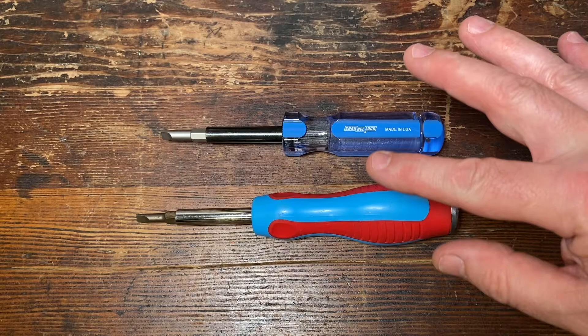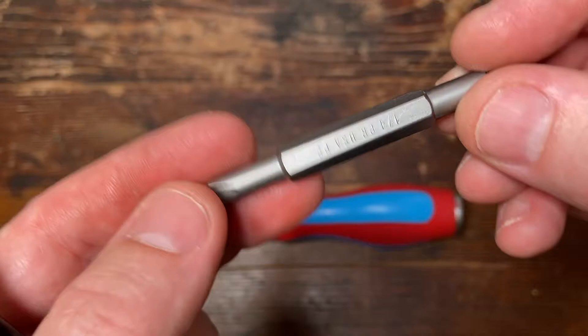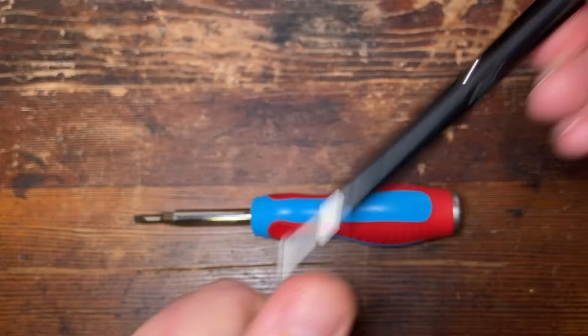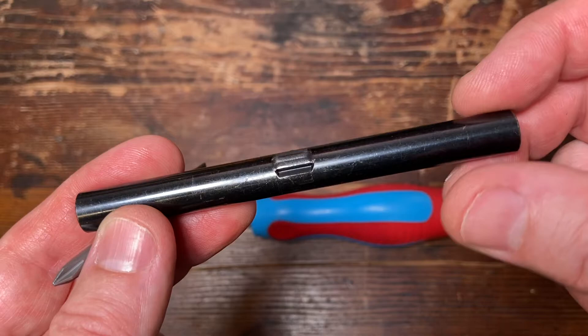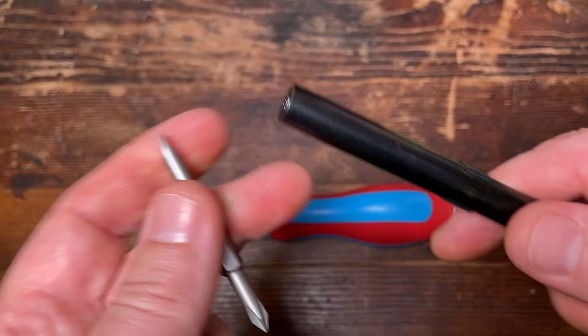These both actually come with the same size bits, so I'm just going to show you the bits on this newer one because you can see the writing a little bit better. These bits are actually zinc coated as well — these are made in the USA. Quarter inch and P2, so it's a number two size Phillips head right here, and you can see that it actually says made in the USA. And that is a 5/16 nut driver — this side is a quarter inch nut driver. This is a heat-treated steel shank with a black oxide coating to be corrosion resistant. This is a 3/16, this is a P1, once again made in the USA, and that is a quarter inch nut driver.